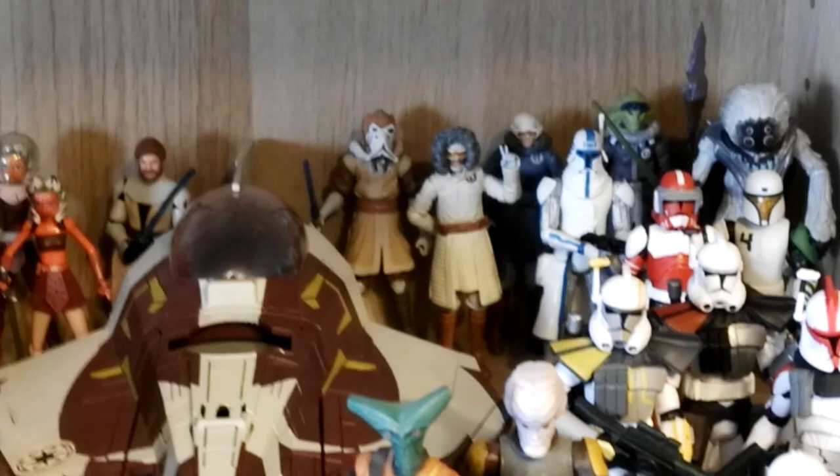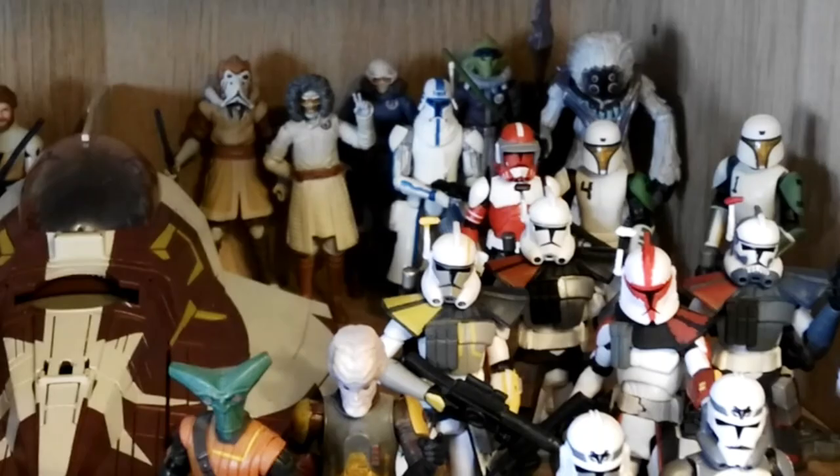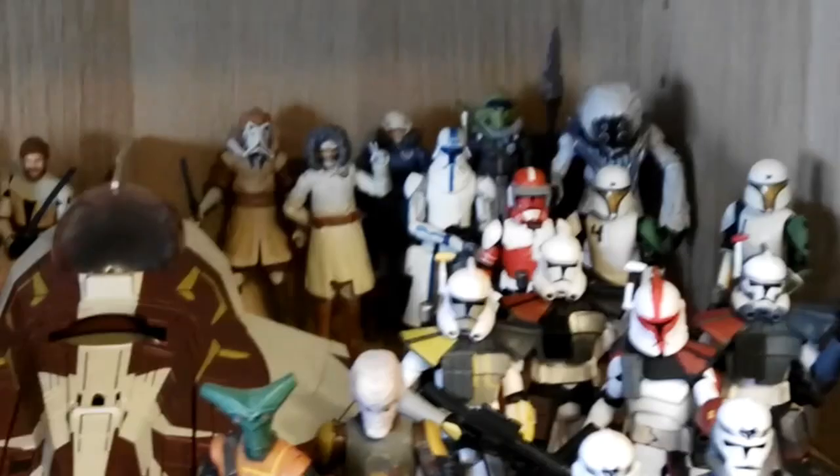In the back you can see the Orto Plutonia set, with Plo Koon in snow gear, Obi-Wan in snow gear, Anakin in snow gear, Captain Rex in snow gear, Kit Fisto in snow gear, and Tai Shan. The one I don't have is the regular 501st snow trooper, but I don't really care too much for him so I probably won't be getting him.